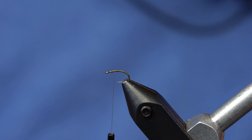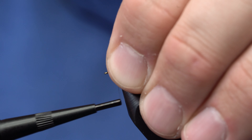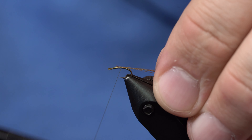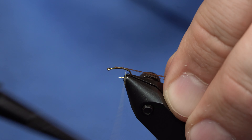For the tail, I'm just going to put a shuck on it — this is like a brownish, olive-ish, tannish — I don't know what they call it, we'll put it in the recipe. But it's an Antron yarn and I'm just putting about 10 strands worth of it on this fly.